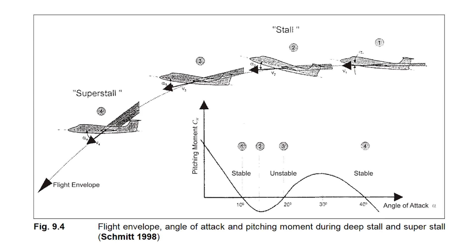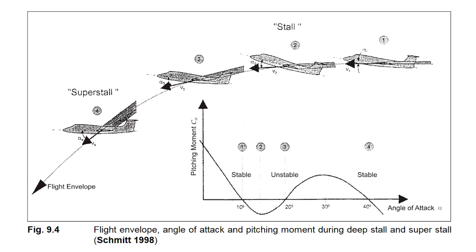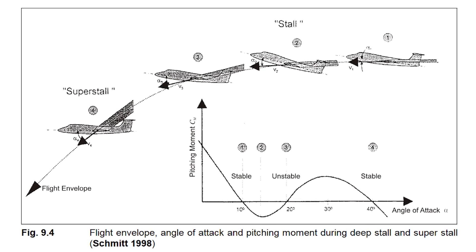It was quite an eye-opening experience because as the aircraft got fully developed and the nose began to oscillate up, my immediate response was, oh my gosh, it's going flat, and we're not going to be able to recover from this.